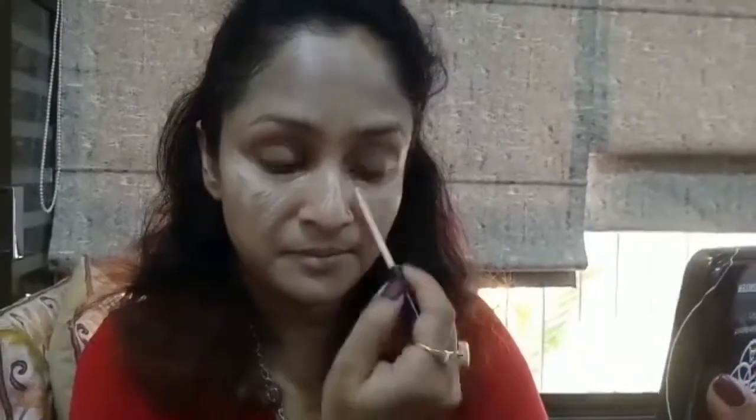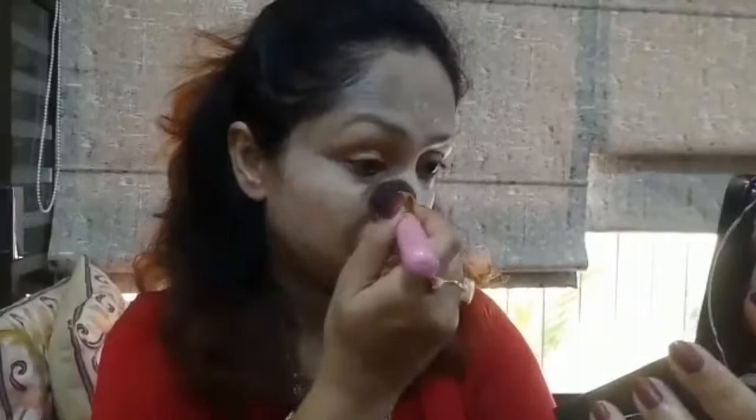I've gone for the Ponds BB Cream so that you can easily flaunt this look at any time, anywhere, in this hot summer season. I've applied my concealer in all the places that require some coverage and I'm blending it well with the same brush I used for the BB cream.